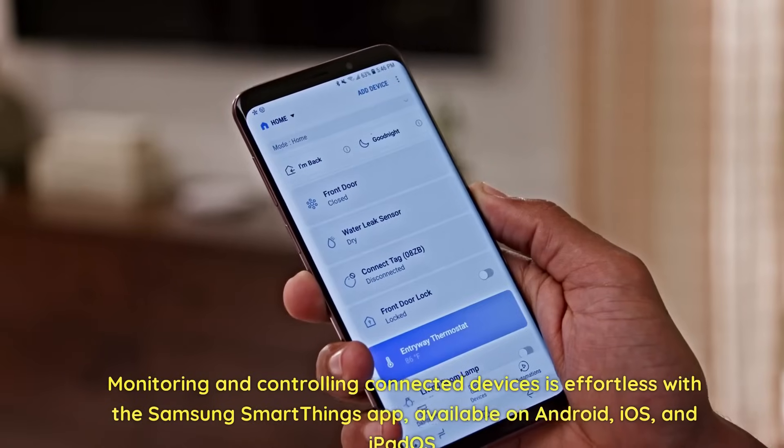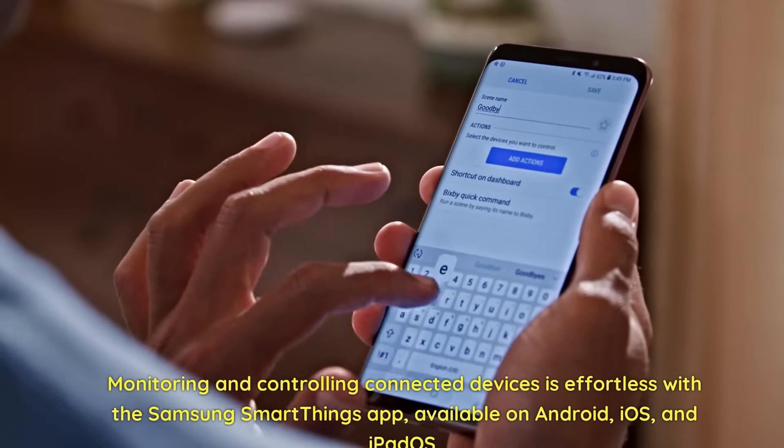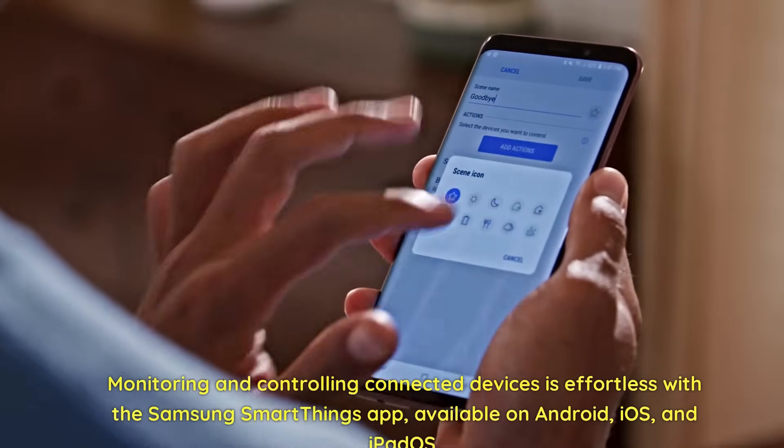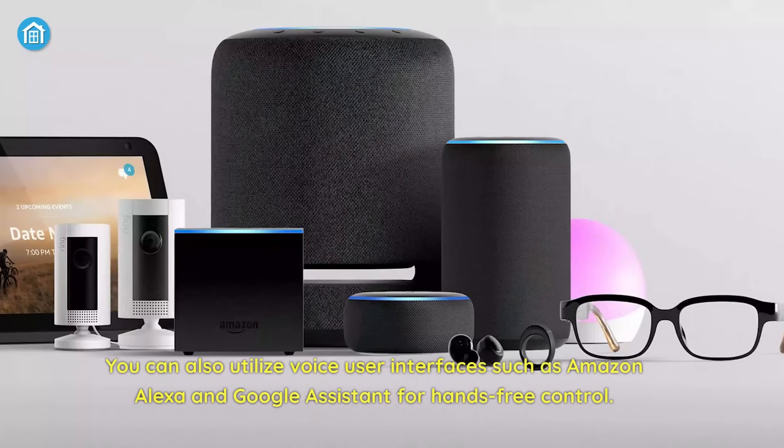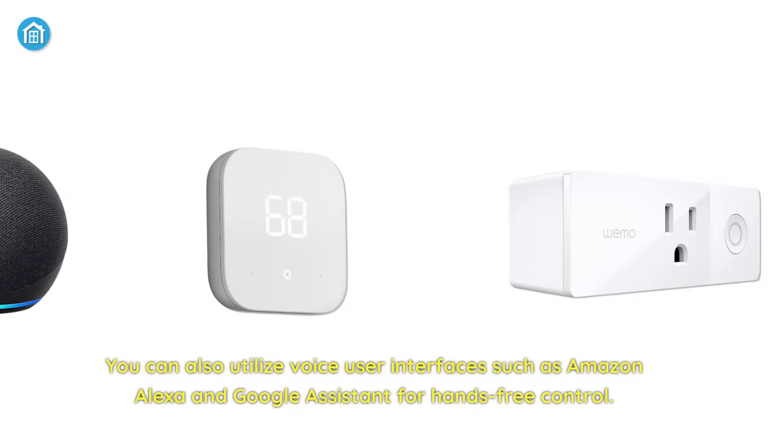Monitoring and controlling connected devices is effortless with the Samsung SmartThings app, available on Android, iOS, and iPadOS. You can also utilize voice user interfaces such as Amazon Alexa and Google Assistant for hands-free control.